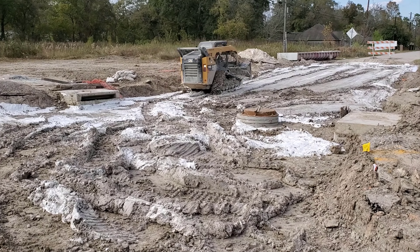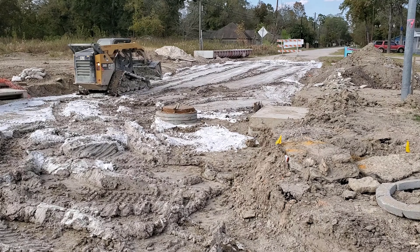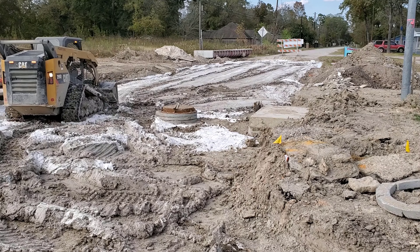This is a Bobcat 299, also known as a skid steer. It will spread the lime slurry around while we wait for the mixer to arrive.